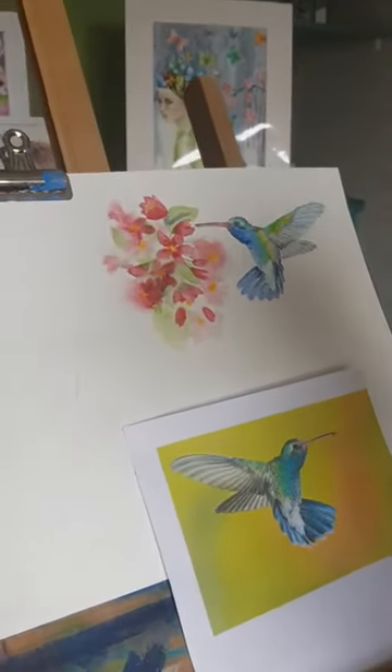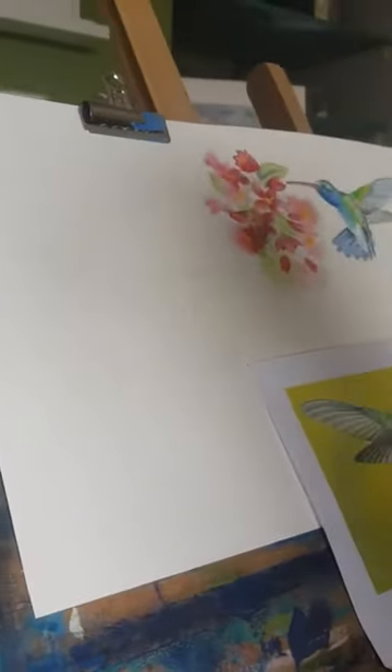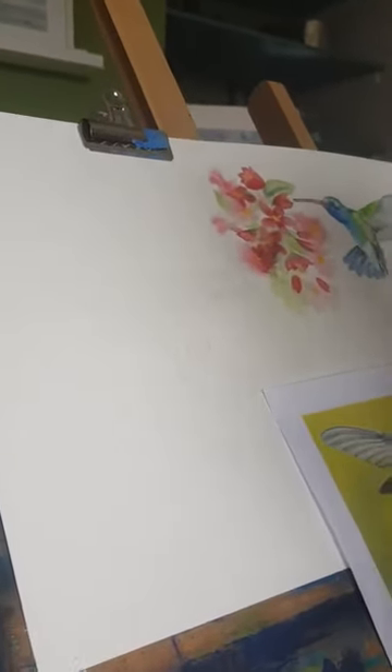Okay, let's get started. Eloise is just going to draw her chair up so she can get comfortable. Are you all sorted? Are you comfortable? Your arms are rested enough? Yeah, okay.